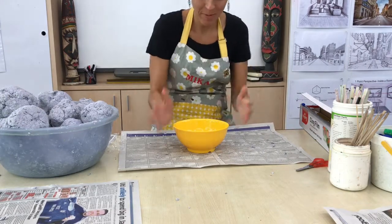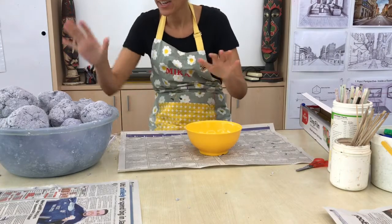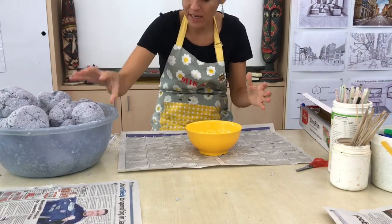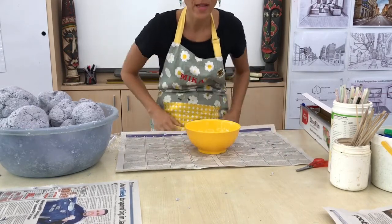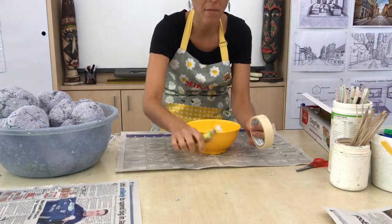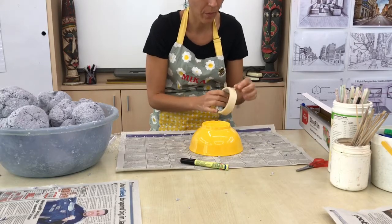Today we're going to be making our paper pulp lampshades using the pulp that you made last week. To prepare the space, make sure you've got your newspaper underneath your bowl. We need to take the sticky tape, the masking tape, and a marker to put our name on the bottom of your bowl.